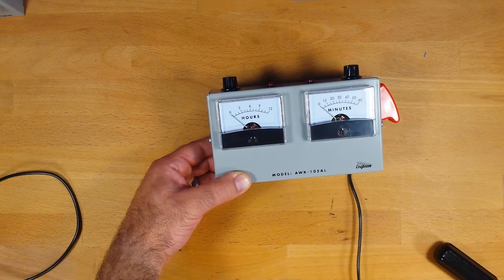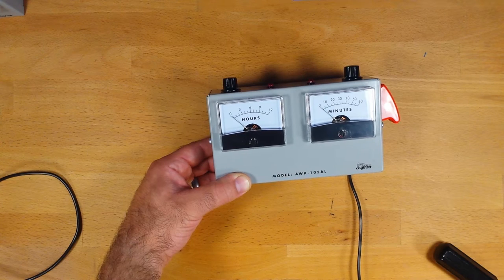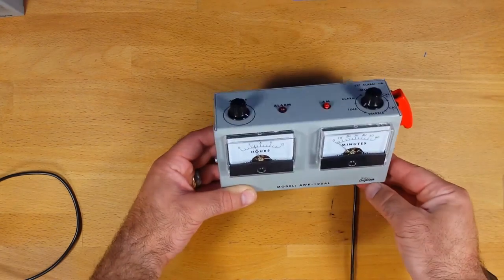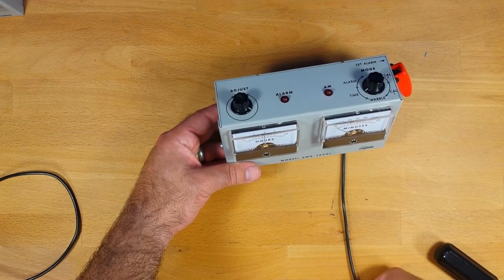Here is an assembled Aquano 5 alarm clock and I'm going to show you how to set the time. The first thing to do is plug it in and you see the needles move. It goes through its little boot sequence and now you see the AM light is flashing — that is to tell you that it has been rebooted.